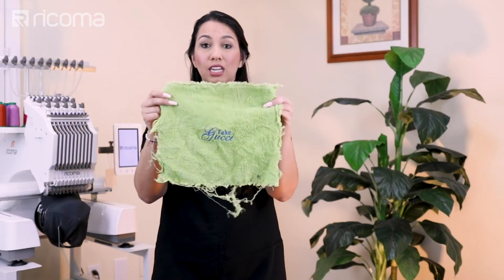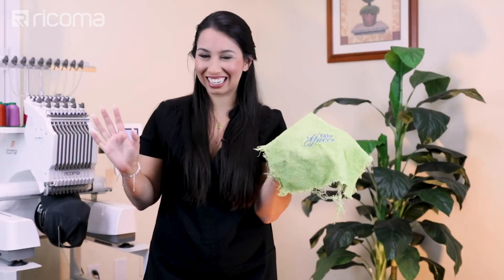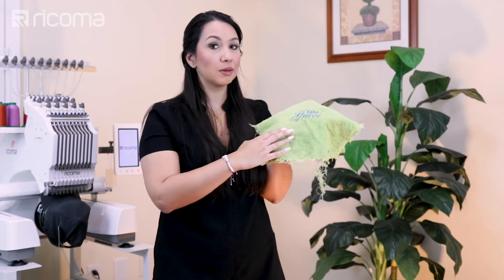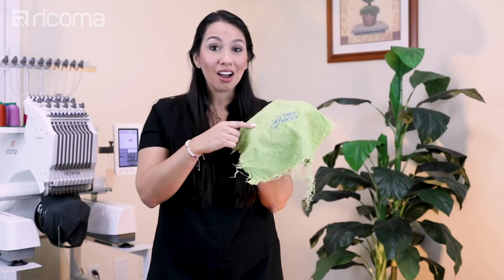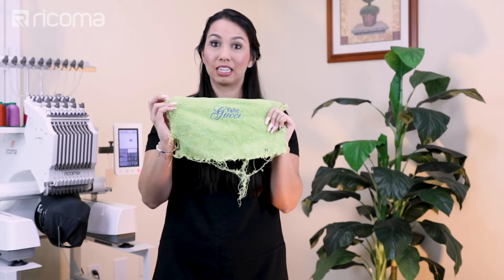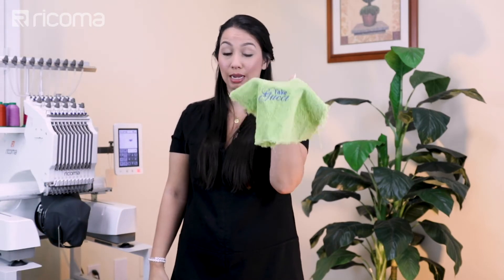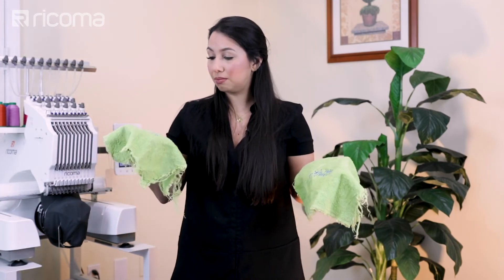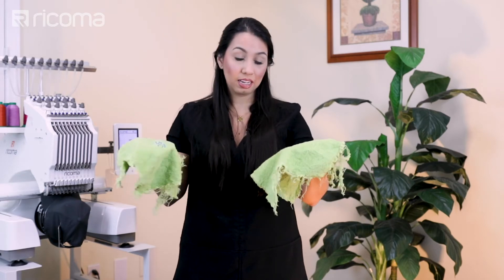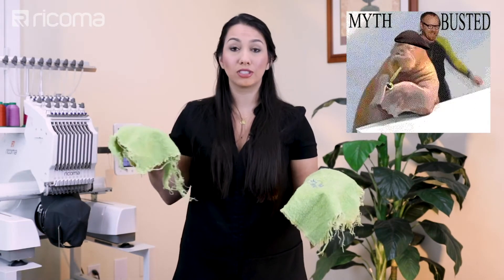So here I have my heat away after being washed one time. I washed this with cold water because it is heat away — if you wash with hot water, it's going to melt away the stabilizer and mess up the clarity of the design. And this right here is the one that I embroidered with the wash away stabilizer. I'm going to let you guys take a closer look — we're going to come in for a close up. Just to give you guys my honest opinion, I was actually very impressed by the heat away stabilizer, and I think it's definitely going to be something that I'm going to start using.